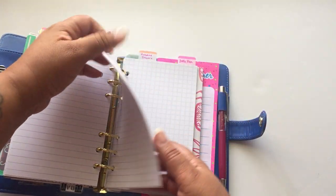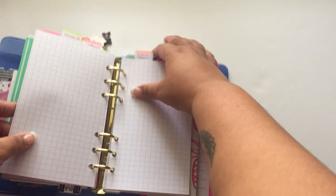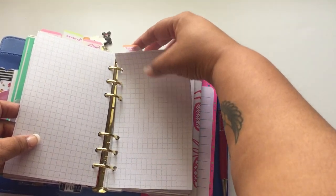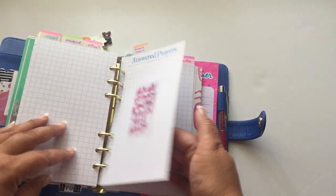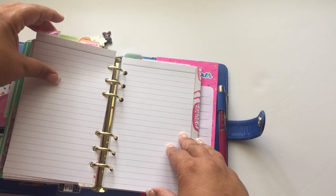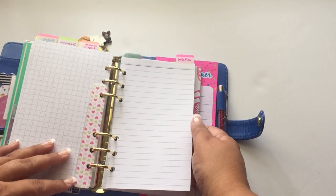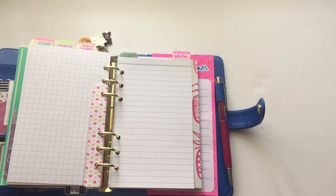I also have a scriptures section, an answered prayer section, and then my battle plan. I'll of course have more things written in once we get going. Right now we're only in Part 1, pages 1 through 24, and on Monday we'll be discussing that.